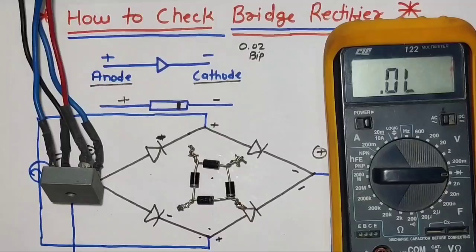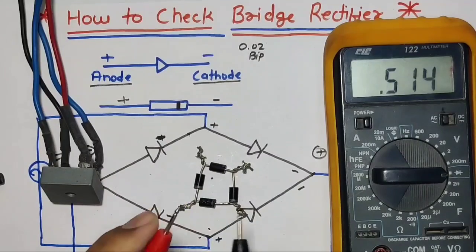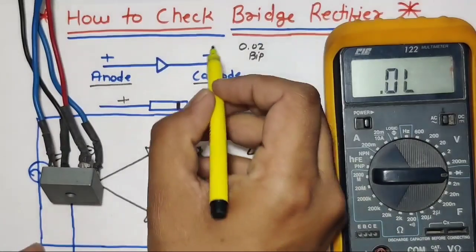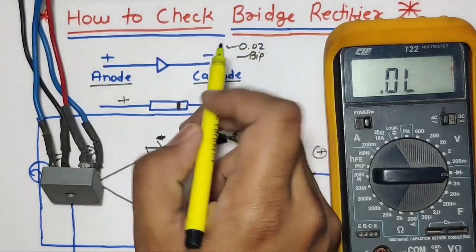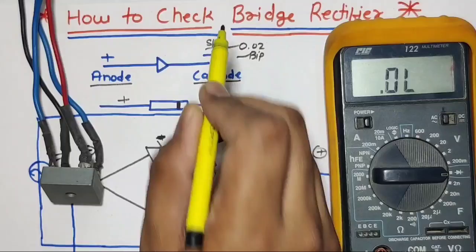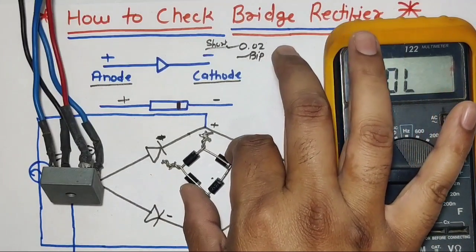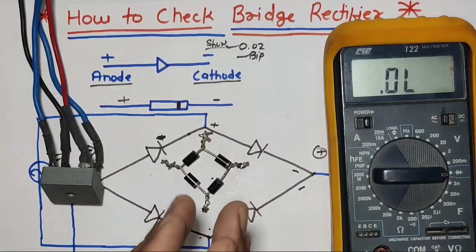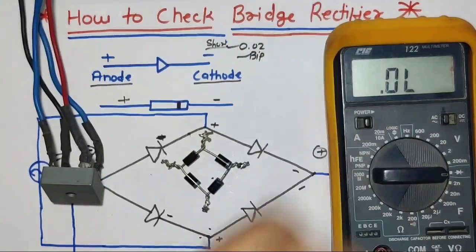If you remember this drawing, you can check any rectifier. For a basic concept of a faulty diode: if you check a diode and the multimeter reads around 0.02 or a beep sound is coming, you can say that your diode is short. In this condition, your rectifier will not work. I hope the concept is clear on how to check a bridge rectifier with a multimeter. Friends, if you like this video, please press the like button. If you have any query, please ask in the comments box. Thanks for watching.